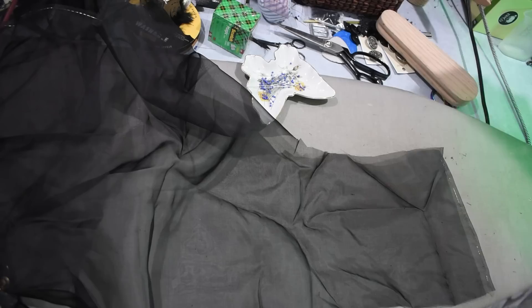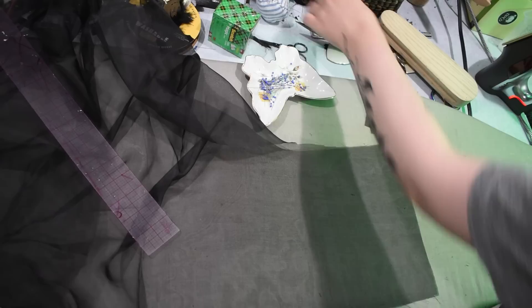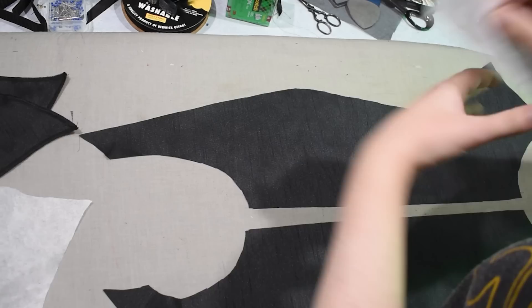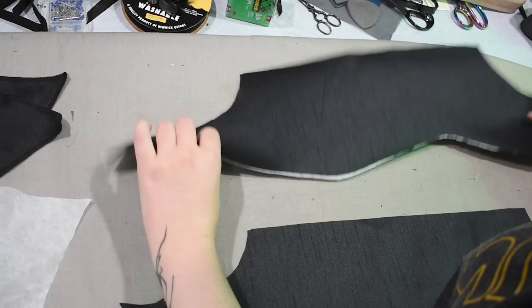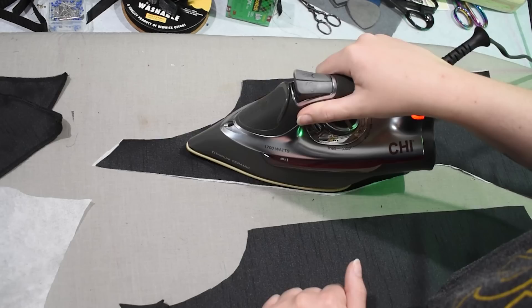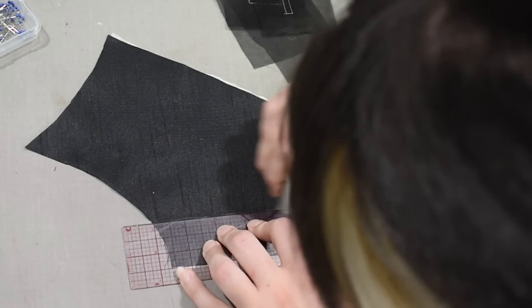With everything pressed I can do the other side, and then it's time for the bound buttonholes. I have some silk organza — I think from Mood — and I'm cutting out roughly three-inch by three-inch triangles to use for the windows of my bound buttonholes. I like to do bound buttonholes with everything as a separate piece of fabric rather than folding everything into place, which is more difficult. It does mean an extra layer of fabric in the buttonhole, but this way I can get them looking clean and nice. I'm ironing on some fusible interfacing to the inside of my front pieces where I'll have buttons on one side and buttonholes on the other.